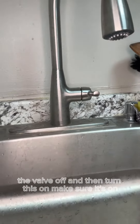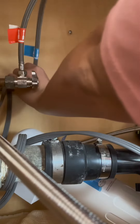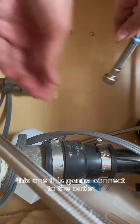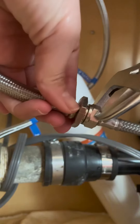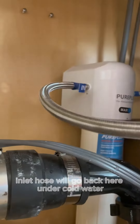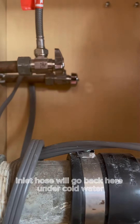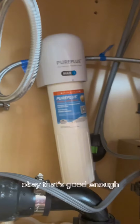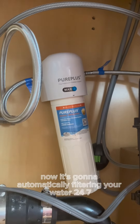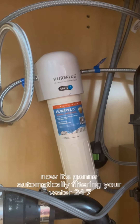First thing we need to do is turn the valve off. I'm gonna turn this on — make sure it's on this one. This is gonna connect to the outlet. The inlet hose will go back here under cold water. Okay, that's good enough. Now it's gonna automatically be filtering your water 24/7.